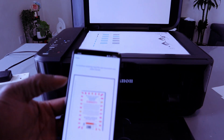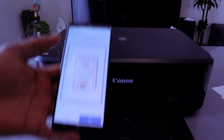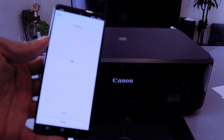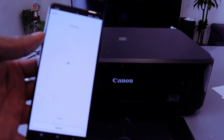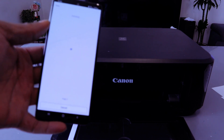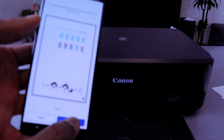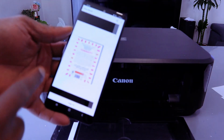If you want to scan a second page, turn the document upside down the other way around, close it, and select scan again. You can do this as many times as you like. Once you finish, select exit. Your file is saved — select OK. This is the document we scanned.